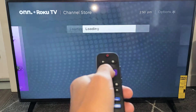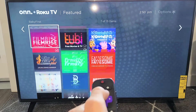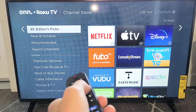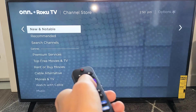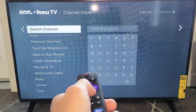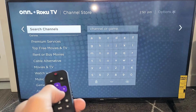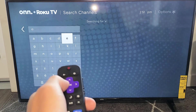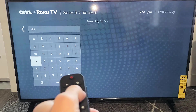Click OK on your remote. Now from here, you have featured ones. You can move to the right and look through all these lists. You can go down to 4K Editor's Picks and try to find the app you want. They also have a Recommended section, but you also have Search Channels here. For example, I want to add the ESPN app.